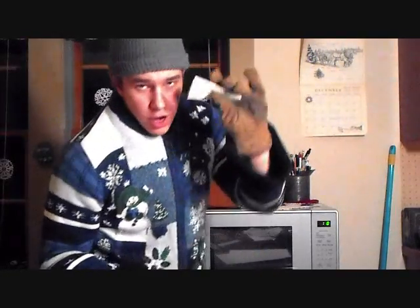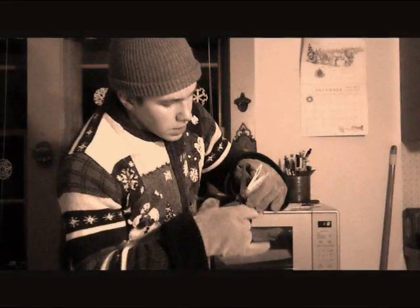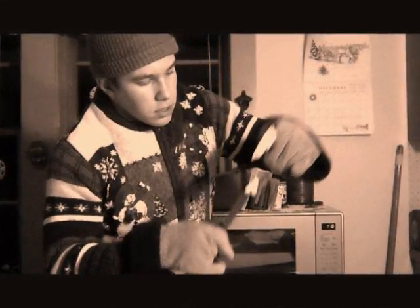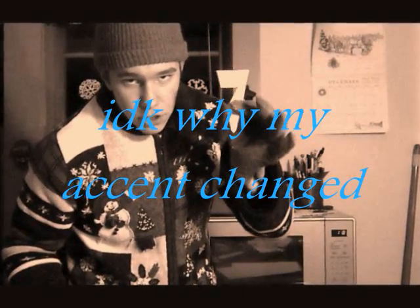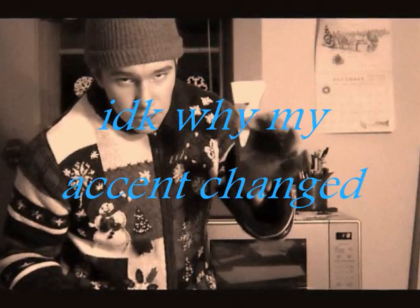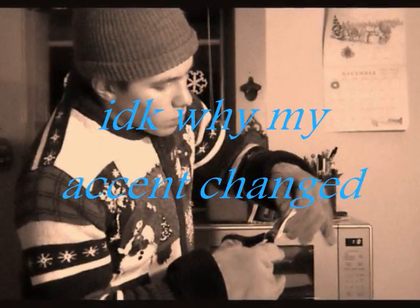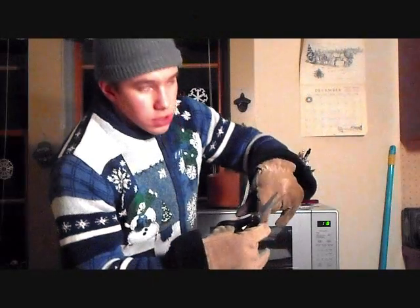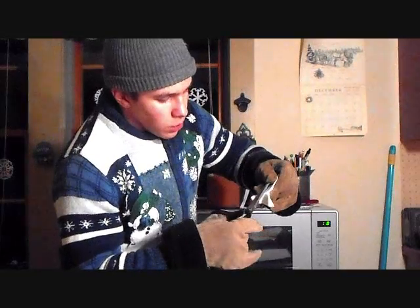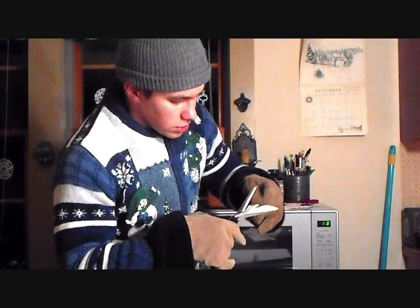Now you're going to take your tri-fold triangle and then you're going to cut a little shape. Just little designs. Little ones, big ones — it don't matter. Snowflake. It's your snowflake.